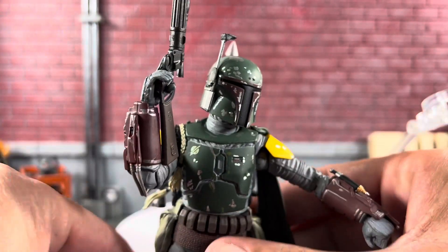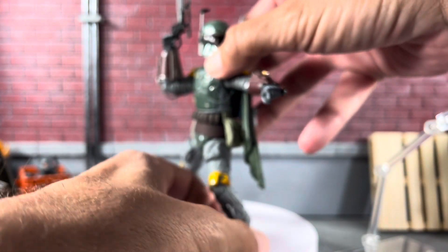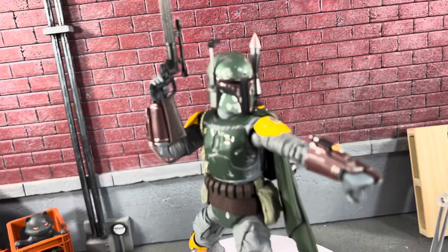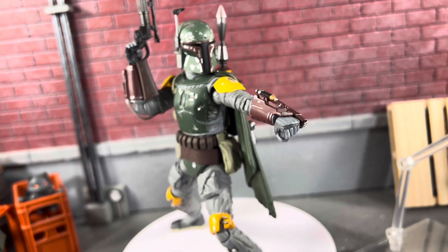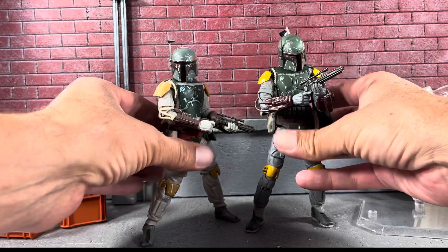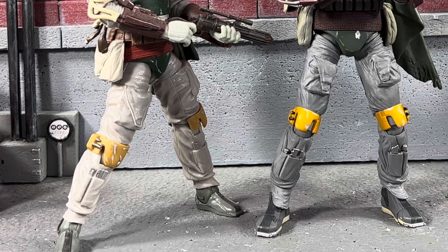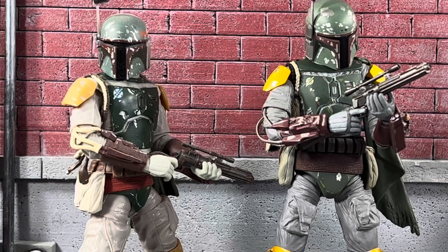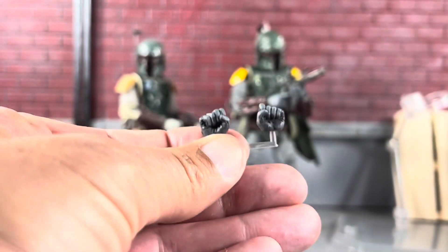I actually did fix my Boba Fett, which is great. I was going to have him doing a little missile shot and looking down. Let me do a close-up so you guys can see the epic paint details, and I'm next to the Black Series Boba Fett. They look really good. This one's obviously much lighter. I do have a Black Series video that's actually pretty popular on my channel if you want to check that out.